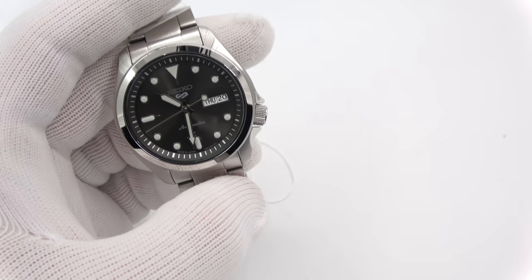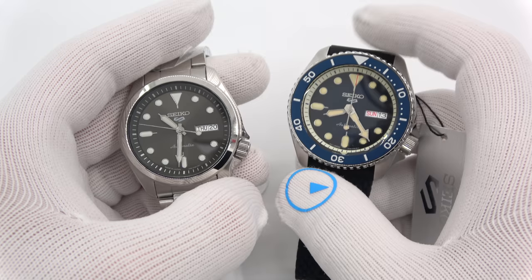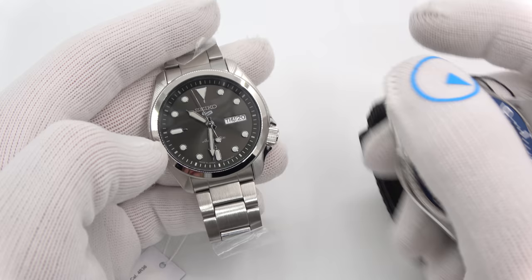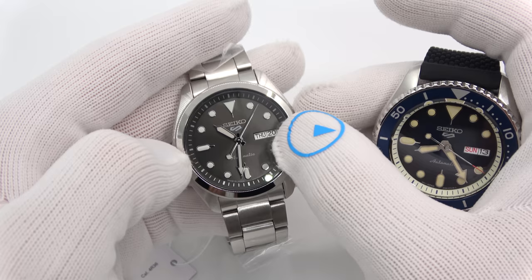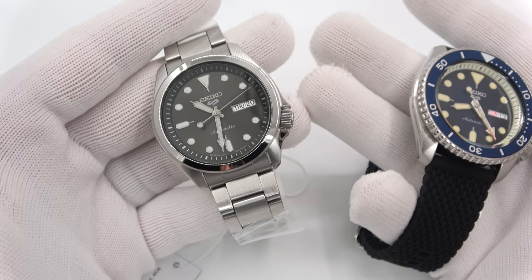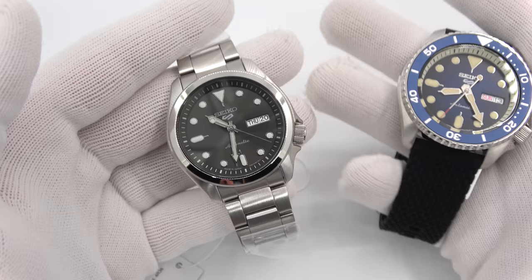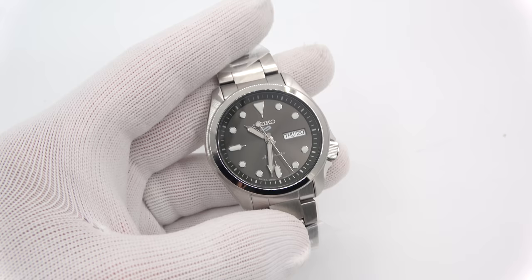I want to touch on something interesting. This is the 5KX from last year — 42.5 millimeters, smaller crystal. The new watch is smaller at 40mm, but has a bigger crystal. The crystal on the 5KX is 31.5mm in diameter. The crystal on this new one is about 32.5mm. So we lose the bezel, make it a smaller case, but we expand the viewing area of the dial. I think it's a genius maneuver — a ground-up design. The SKX and 5KX share the same 31.5mm crystal, so this new one gives you more dial viewability. I think that is really cool.